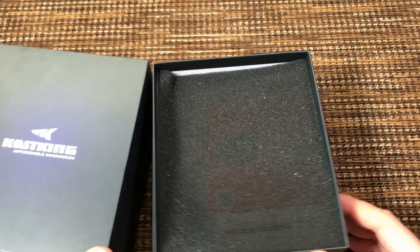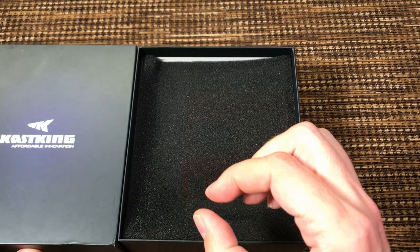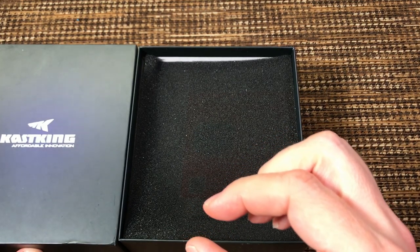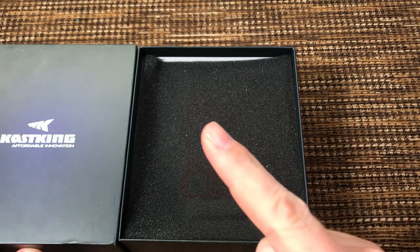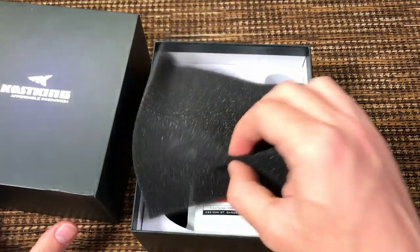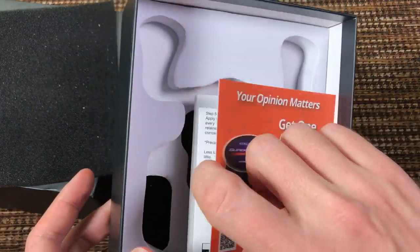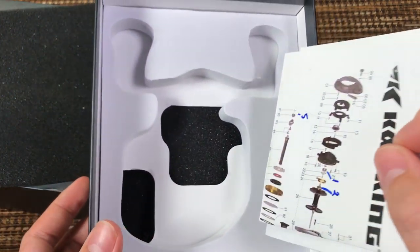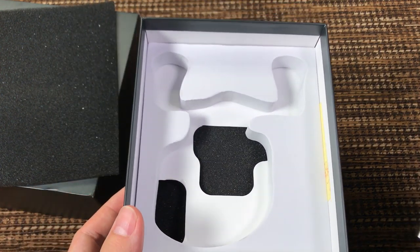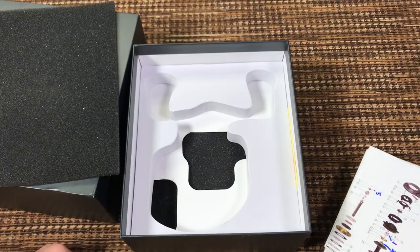The only way to describe this box is: if you've ever bought an iPhone, you know how thick and hard that box is — almost like plastic but not plastic. Same thing with this box. Super thick, super hard, super heavy. It does look like an iPhone box. I wouldn't be surprised if the vendor who makes iPhone boxes got hired to make this.